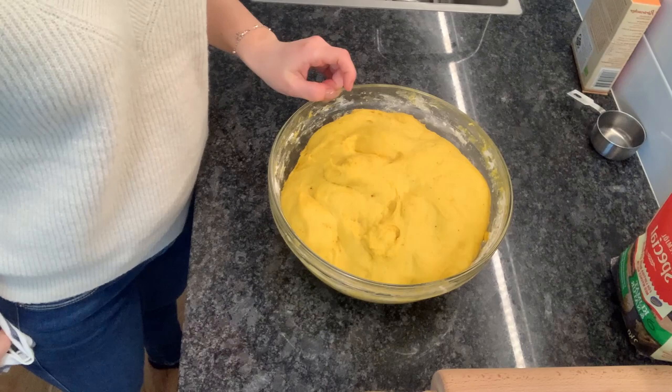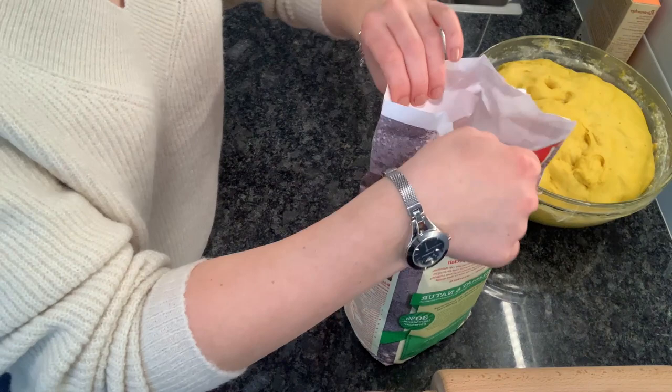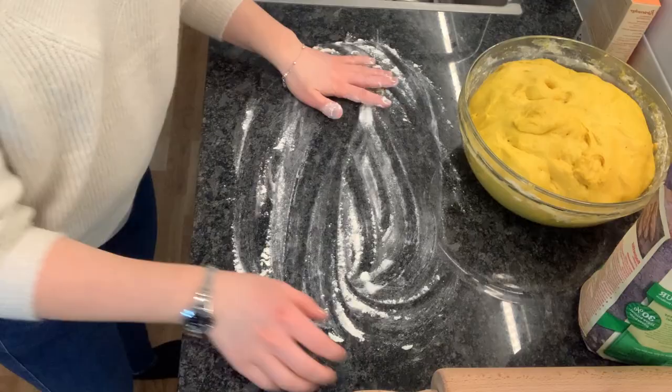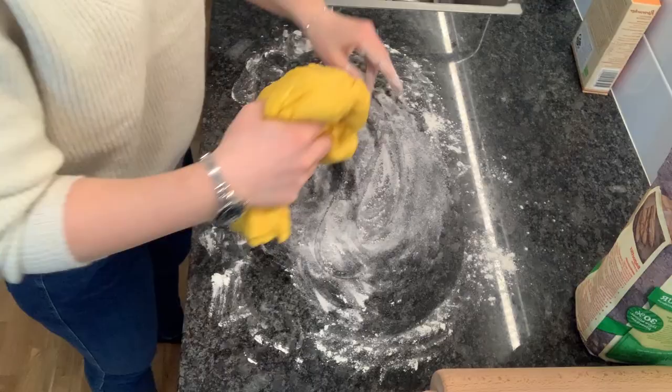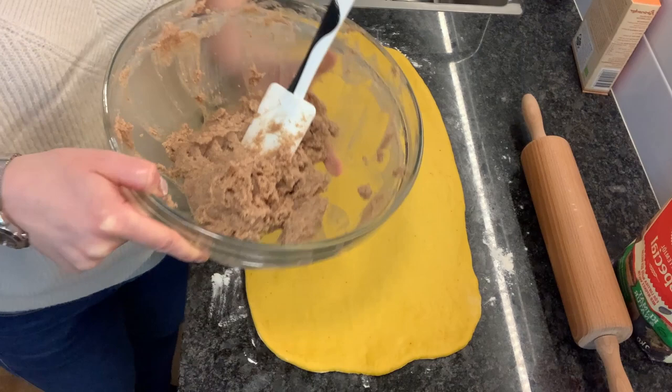Then we're going to use raw sugar. Last but not least, we're adding some cinnamon. Our dough seems to be alive and well — I think we've gotten a nice rise. Now we're going to knead it a little bit, divide it into two, and then roll it out with our rolling pin.